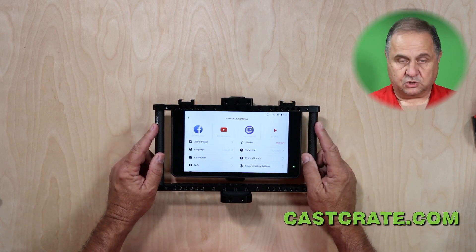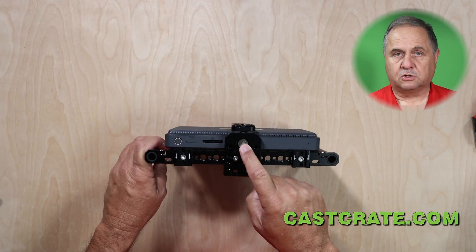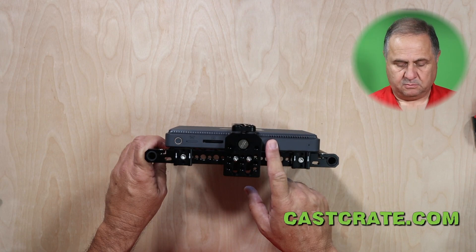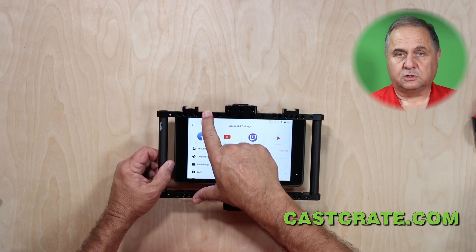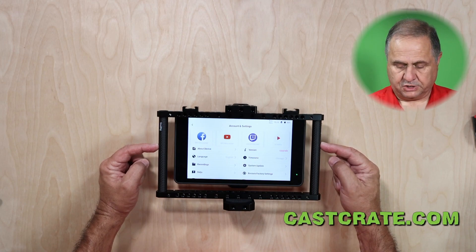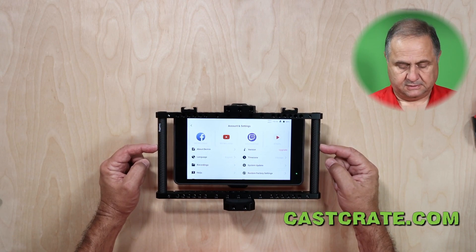Here we have the partial cage attached to the YoloBox. The box attaches to the cage with just a quarter-inch 20 tripod screw that comes with one of the mounts, using the built-in threaded socket on the YoloBox, so it's really easy to attach. You don't have to assemble the frame around the box. The frame is made from machined aluminum parts along with 15 millimeter carbon rods. You can also use 15 millimeter aluminum rods and save a few dollars — you may even have some of these parts already, as I had some in my camera kit.